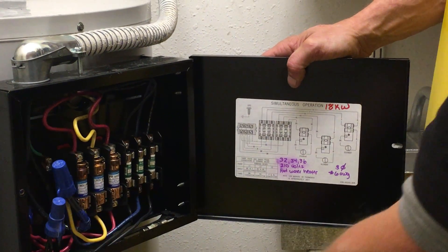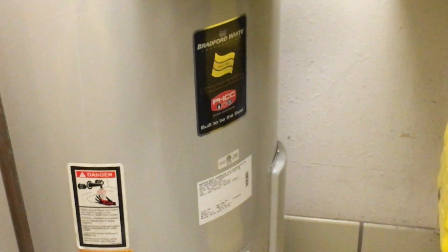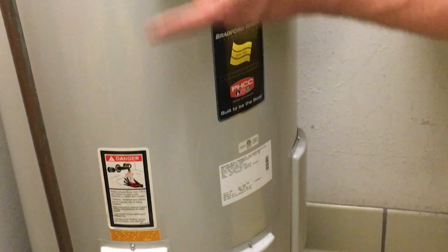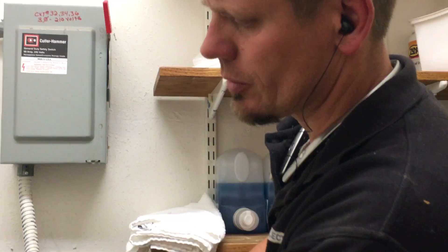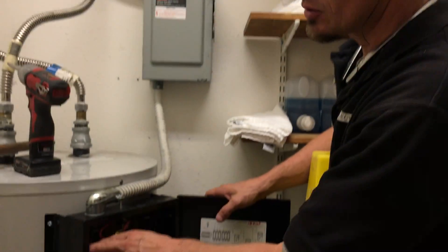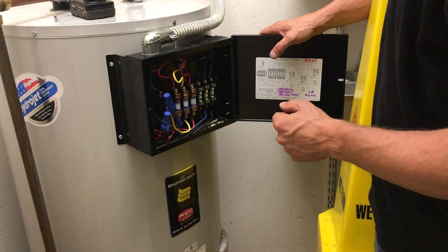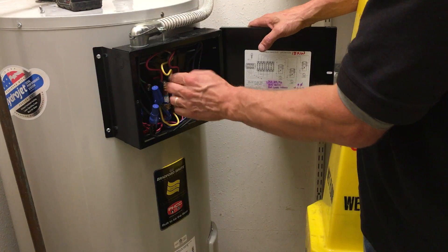Our concern is that if you take the kilowatt rating at 18,000 for three separate elements, divide that out by 1.73, then multiply by 125% for your wire size and divide by 210 volts, you're going to get 62 amps on this unit. My amp probe has shown me, though, 37 amps. On the three-phase side, it's really less than what I'm getting on my formula — my meter is saying 37 to 38 amps on each leg.